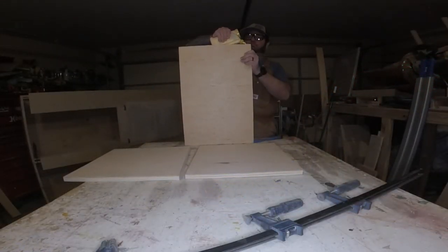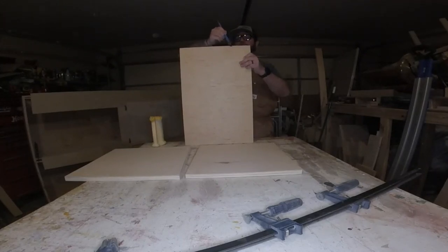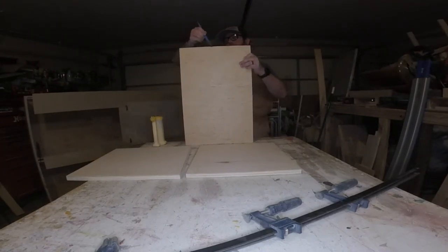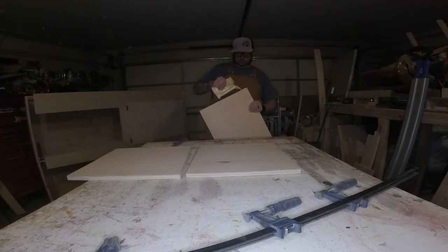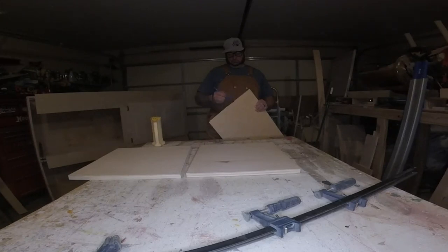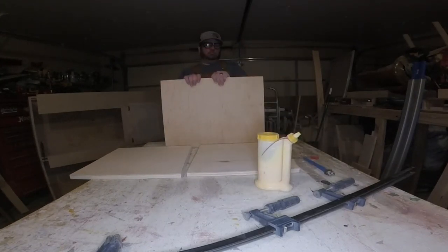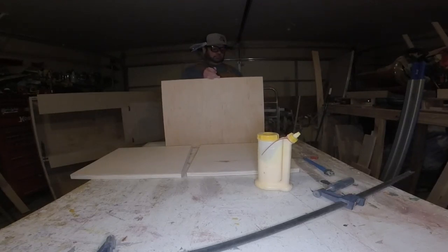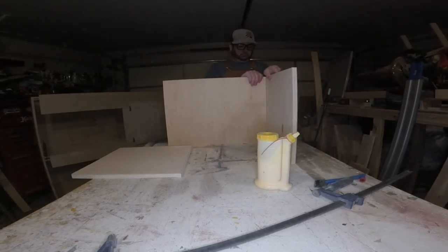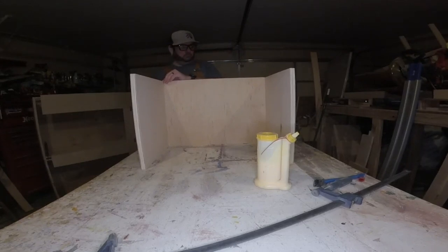Now we're going to start to see our toy box take shape. I like to get a good thick bead of glue on there and brush it down — you want a good strong joint on all your corners. Once you get it clamped up, take your speed square and check that it's square on all four corners. This will help when we insert the bottom later, which I cut to fit inside the four sides.